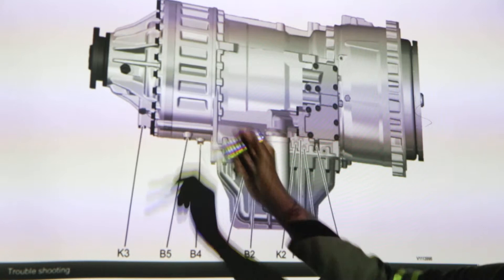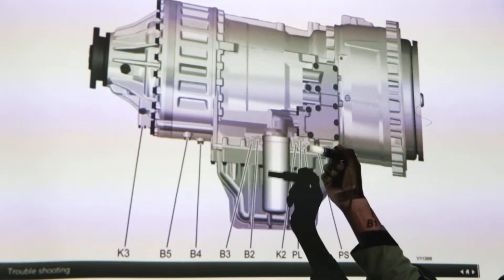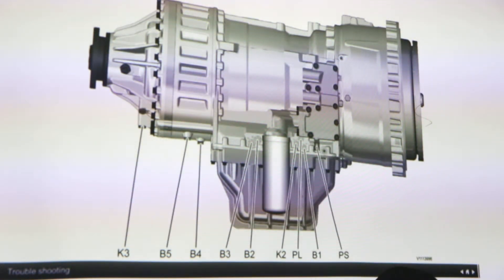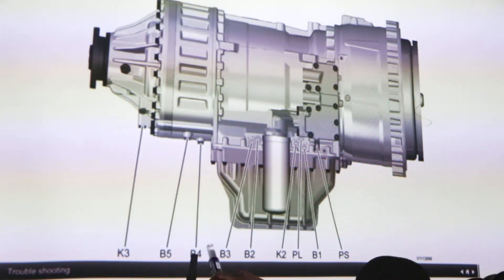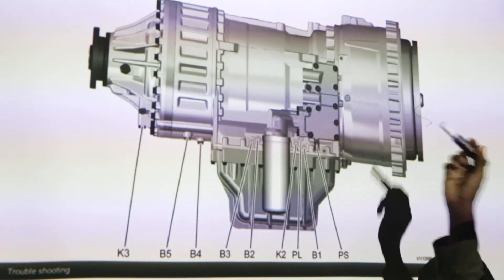K3 checks the pressure in clutch pack number K3. Then B5 — this is where we plug our gauge when we want to check the pressure in brake number five. Before it follows the same: this one stands for brake number four. B3 checks the pressure for brake number three, and B2 the same.